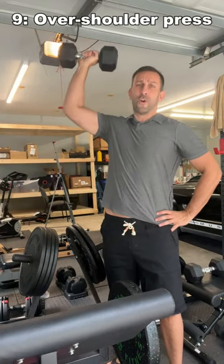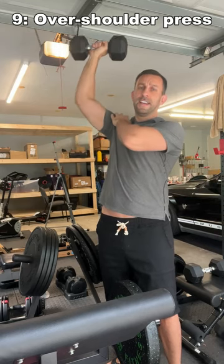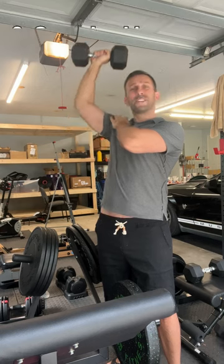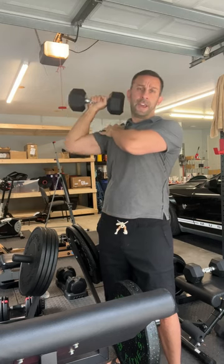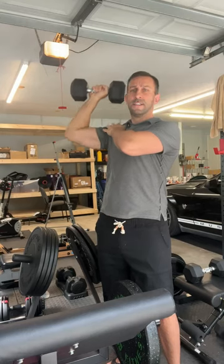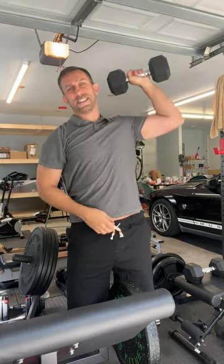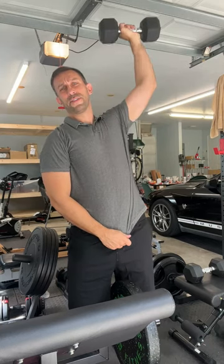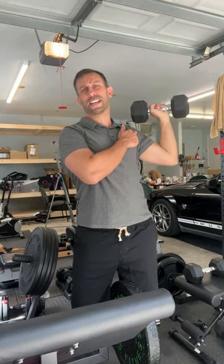Second, this is an overhead press, and you're really working right here. Obviously you can increase weight or repetition if you don't have the weight. Make sure you do the same on both sides. And if you go a little further out, you're working even harder.